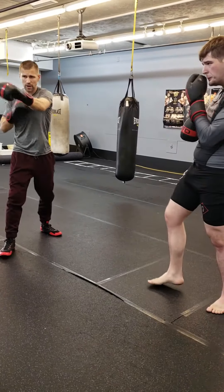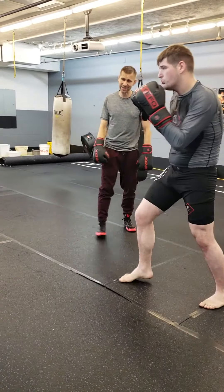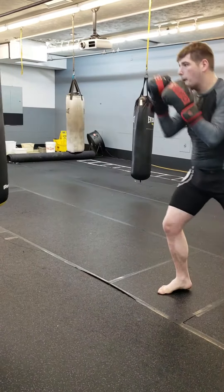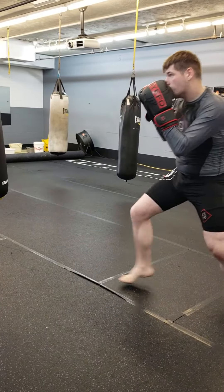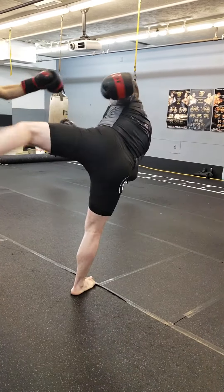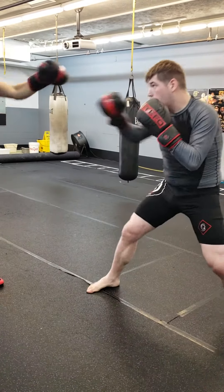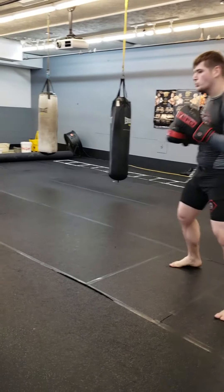Alright, stay out of the punching range. Put that shin right under here. Hold down. Sit tight. We'll go out. Hold it tight. Try it. That's it. Take your time.